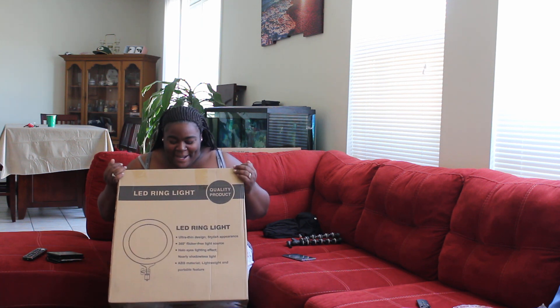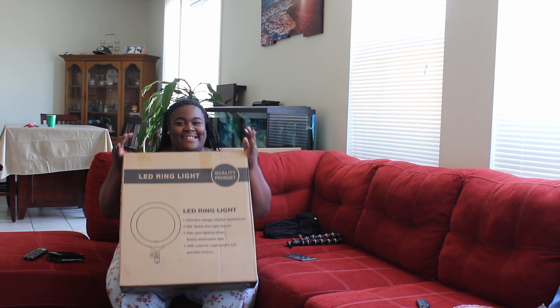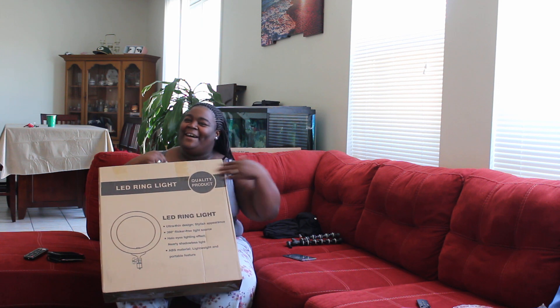Today we are doing an unboxing of my LED ring light. It was supposed to come on Friday, but it came today, so you guys are getting a video early! I am so, so excited — I can't wait to use this. How much was it? It was $74, like $75. I got it off eBay. Shout out to eBay, because without y'all, I wouldn't have it.